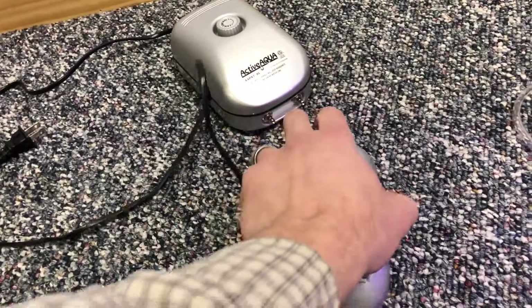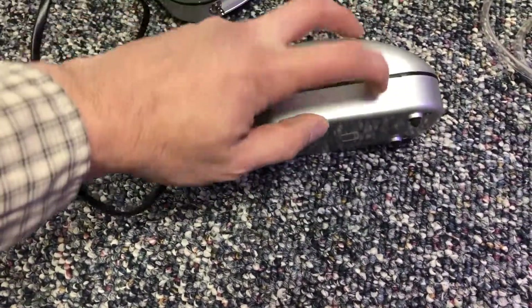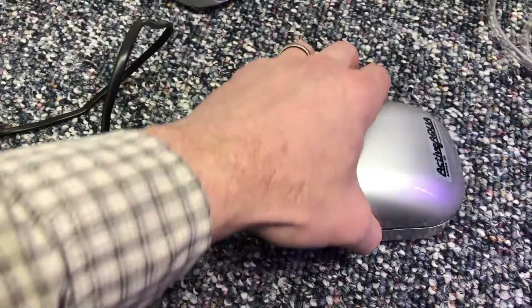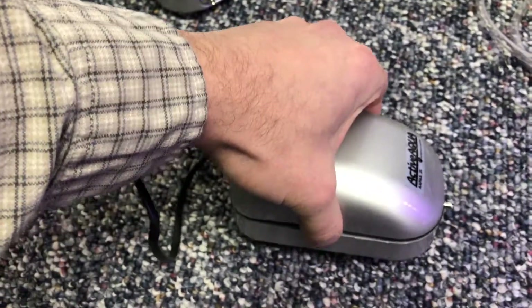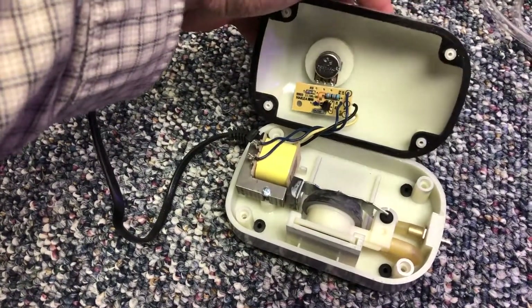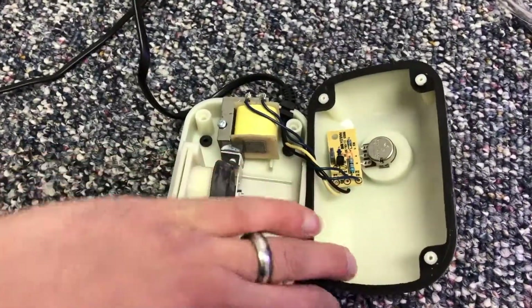Once you remove those four screws, you may need to break the seal, which I had to do with a small flathead screwdriver. Be careful when you remove the lid because it is attached.